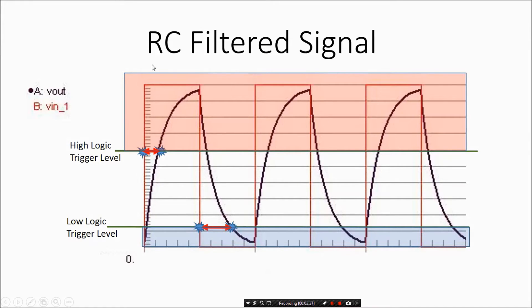When processing a digital signal, you have logic zones: a high logic zone and a low logic zone. Anything inside the high zone is considered a one; anything inside the low zone is considered a zero. This is how the digital signal is read and filtered.